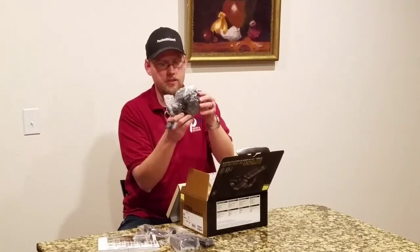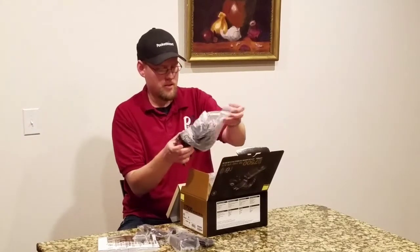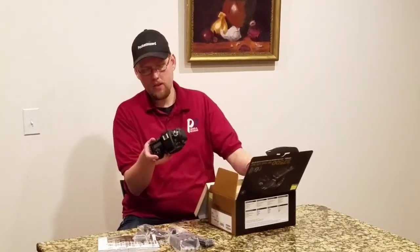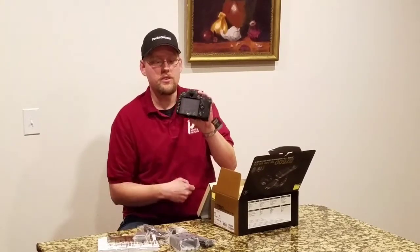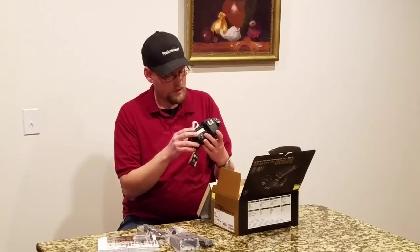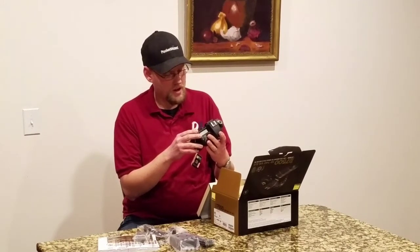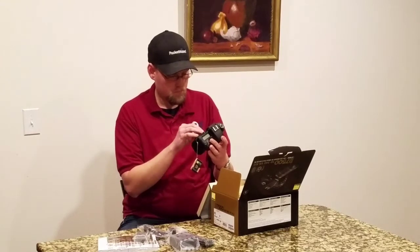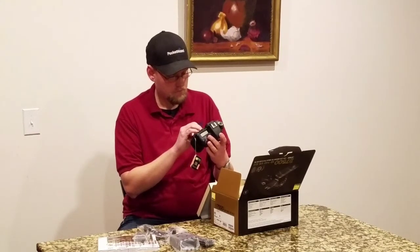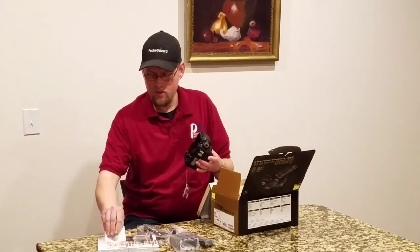So we have one nice brand new Nikon D7500, fresh from Nikon. Still has the little pad on the back to protect the screen. It says note that parts of the product may become hot — thank you very much, Nikon. Got to take that off to use it.